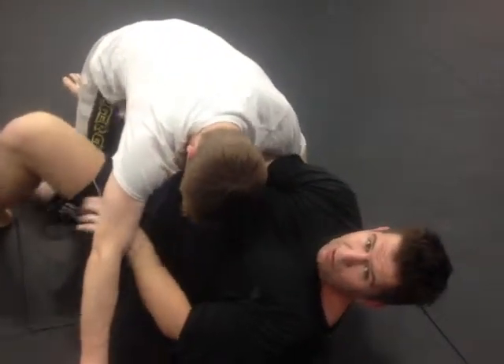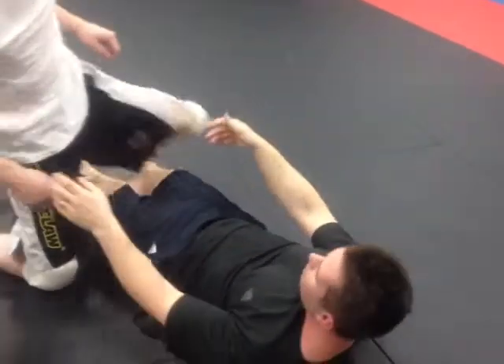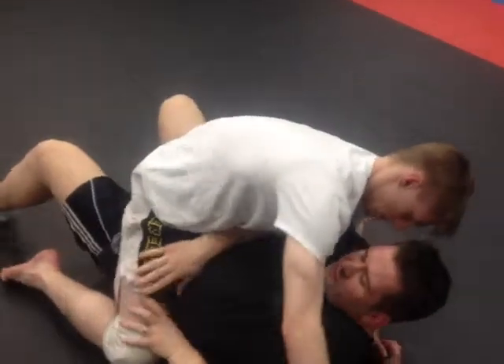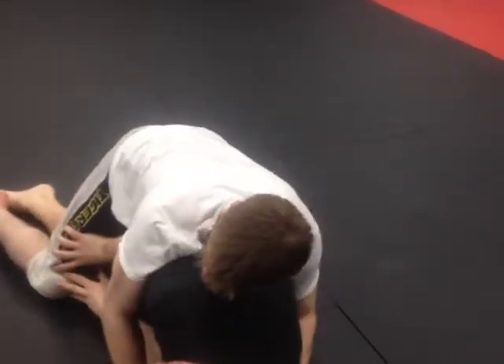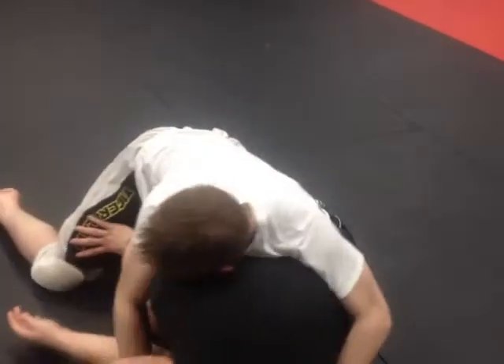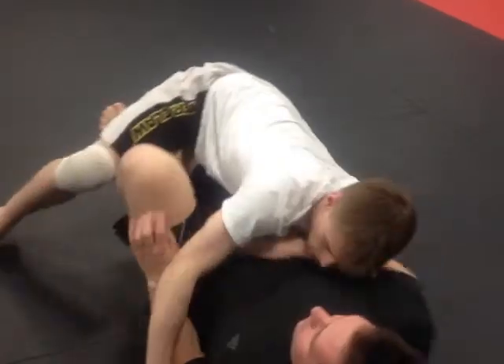Does everyone see how that bridge worked? I don't always do it — it depends on who I'm with. So you're here, but when you're here and you just can't push on this, you've got to push on this for your life. And you get to your side, then just squirm this out. I would just go to butterfly guard.